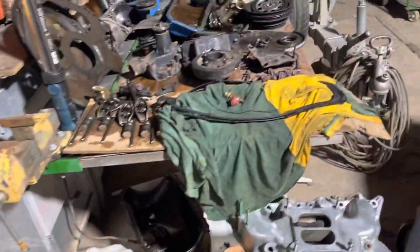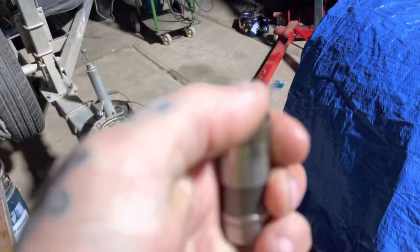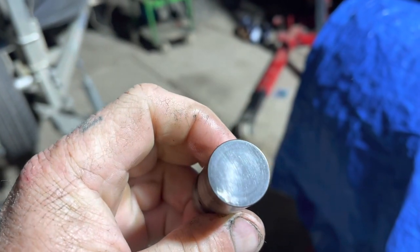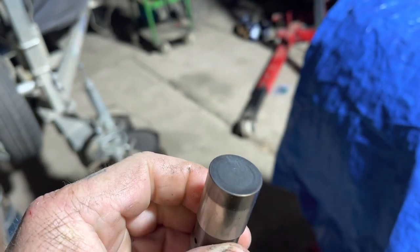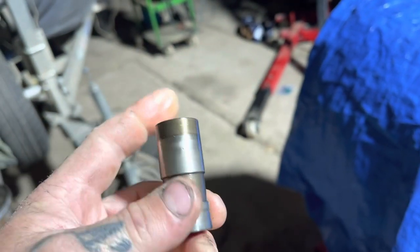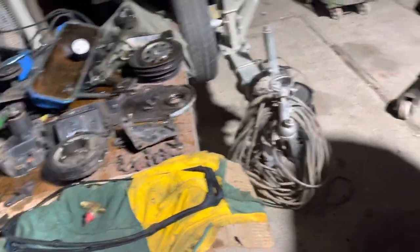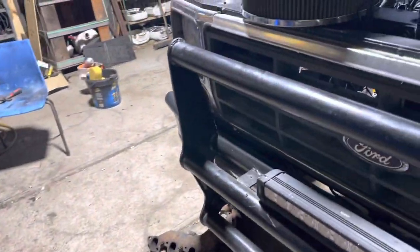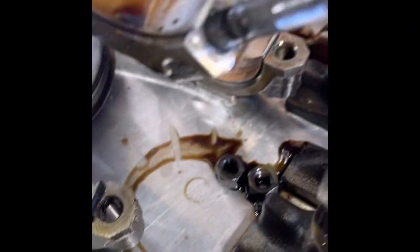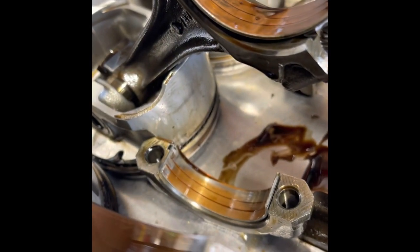New timing chain. New cam. Put some new lifters in. Pretty good, but you can just get a little dome in her — a little bit worn — but we'll put some new ones in with this new cam and break her in. Then we'll see how she runs. I'm excited.